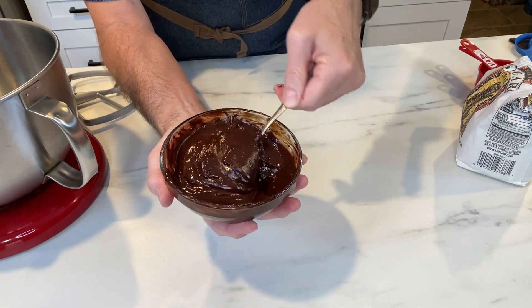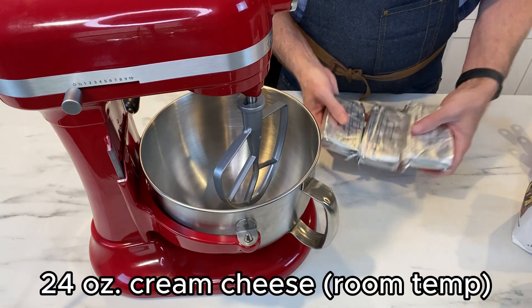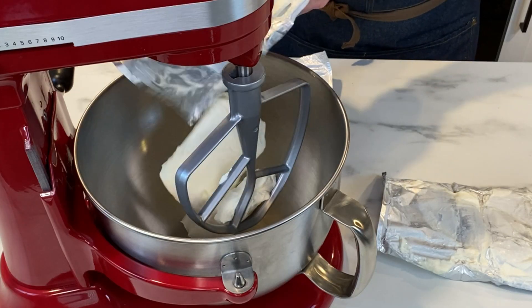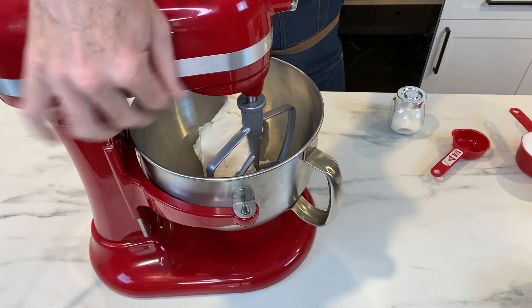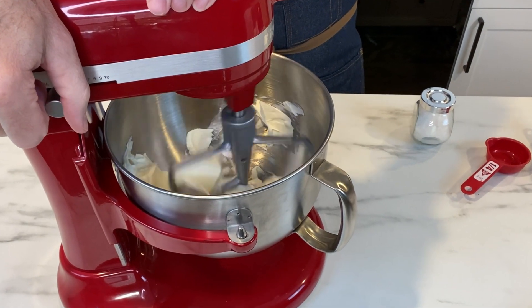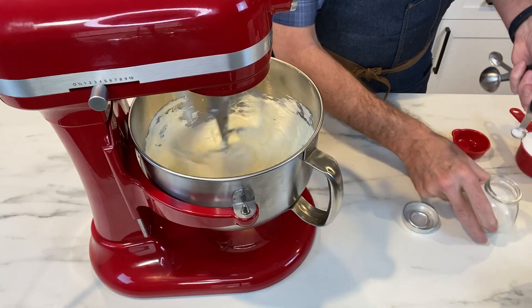After you have that going, let's start with our mixer. Put the paddle attachment on and get out three 8-ounce packages of cream cheese. They must be room temperature — must be room temperature. Beat this up until it comes out a nice, smooth, creamy consistency. Then add a quarter teaspoon of salt and one full cup of sugar.